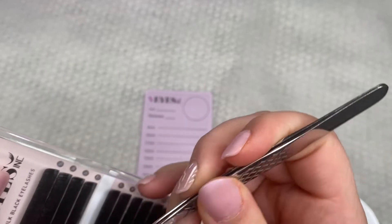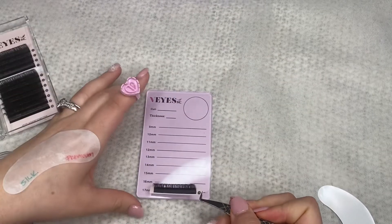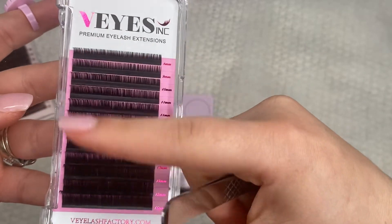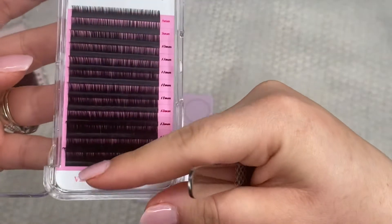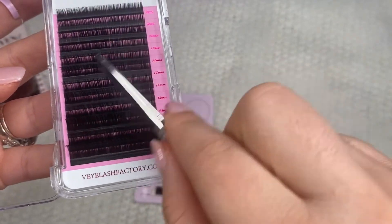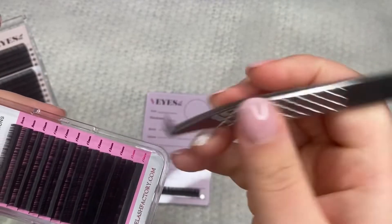Another thing that I love about these is that they are foil back. So usually when they're paperback, it rips off of your tile when you're trying to remove it, so that's not ideal. These are perfect. Their premium lashes are so soft — look at that, they're just amazing. And these are also foil back.